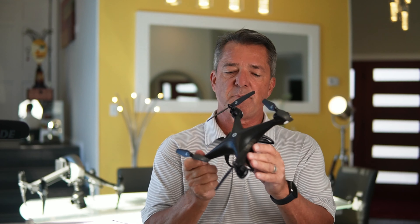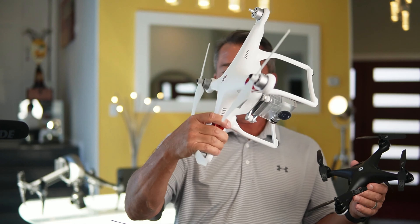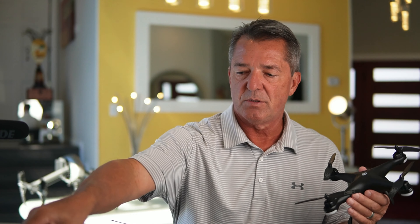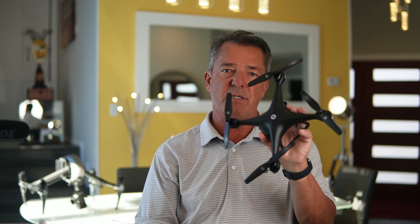I love the way it's built — it's built solid. It's not a foldable drone, but it kind of reminds me of the old DJI Phantom series, which is still the most solid-flying drone on the market. So this is a very solid flyer.